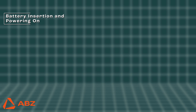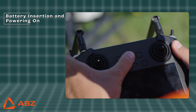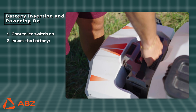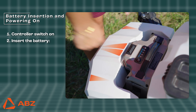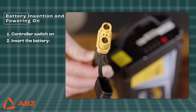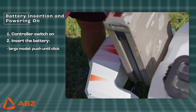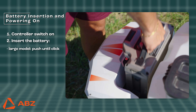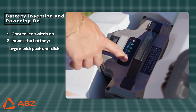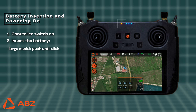Battery Insertion and Powering On. Before attaching the battery, make sure your remote controller is already switched on. Then insert the battery into the drone, but please remember that the method for connecting the battery to the drone varies by drone type. For larger models, push the battery in until you hear it click into place. Turn on the battery with one short and one long press of the power button, then wait for the system to boot and connect to the remote controller.